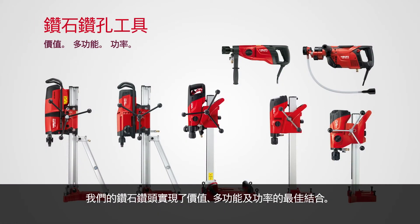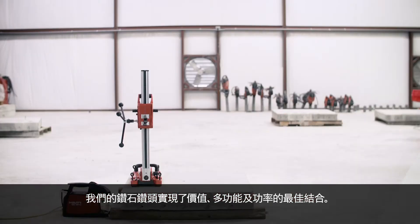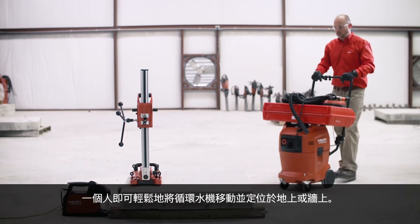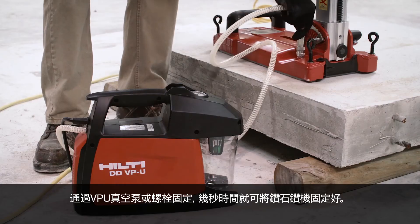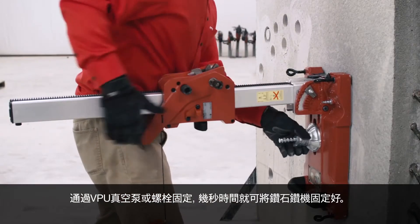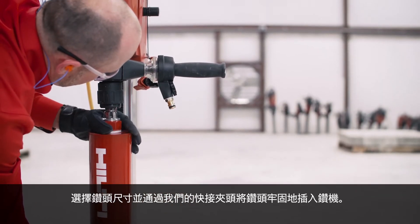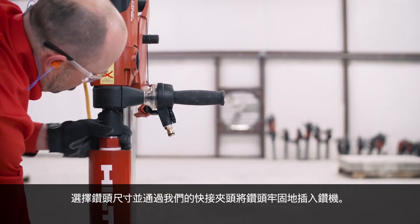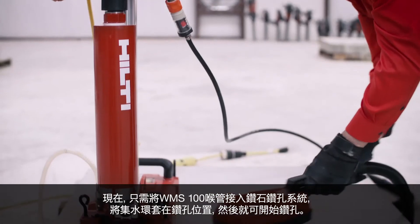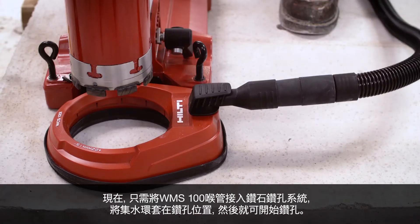Our line of diamond coring drills present the best combination of value, versatility and power. It is easy for one person to move and set into position on the ground or wall. Anchor the diamond drilling rig in seconds with the VPU vacuum pump or secure it with bolts. Choose the bit size and insert securely into place with our quick connect chuck. Now, just attach the WMS 100 hose to the diamond drilling system.